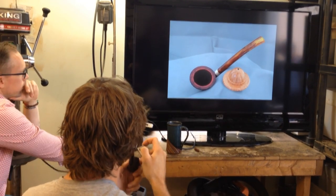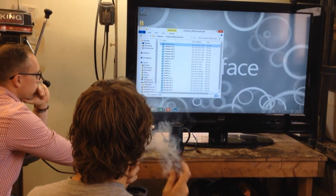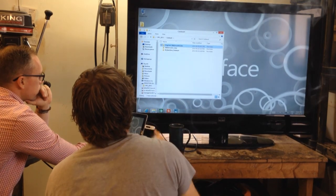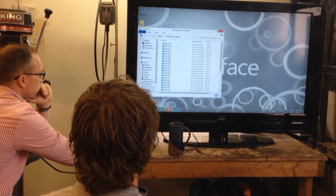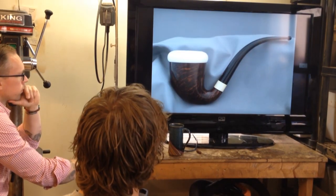Did you get the Meerschaum insert from Tim, or did you do the Meerschaum yourself? I used a Meerschaum insert. Can you get solid Meerschaum? Yes, you can. I don't know if I'd be so excited to work with it. This pipe is really recent.